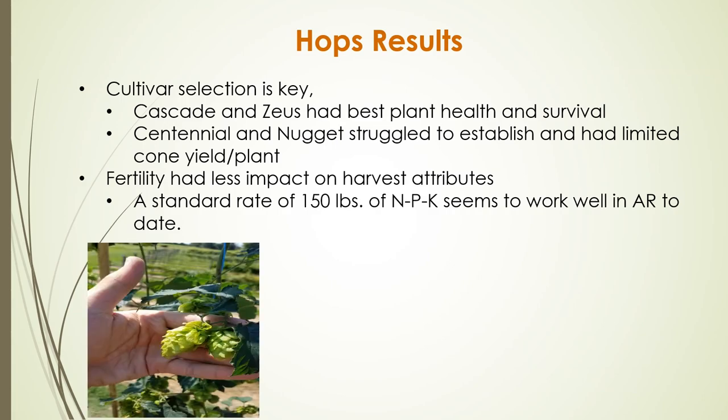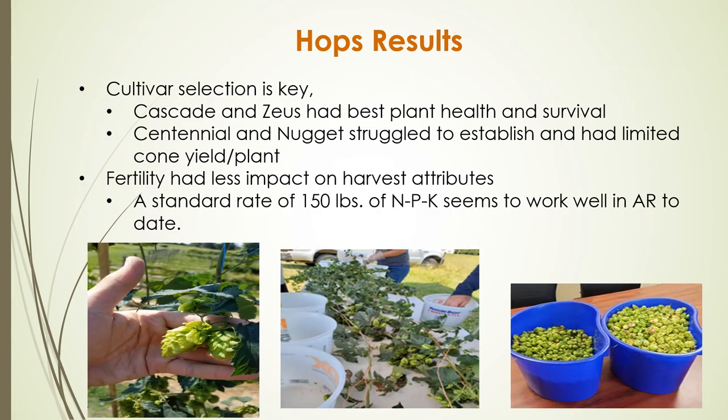Based on our preliminary results, cultivar selection is going to be key to maximizing yield in Arkansas hops production. Cascade and Zeus have good plant health, survival, and yield. Centennial and Nugget have struggled to establish with very limited cone yield per plant, so we wouldn't currently recommend those to new growers. Fertility is something we'll continue to monitor, but the standard rate appears best to avoid negatively impacting cone maturity at single harvest. We look forward to sharing more results in the future.